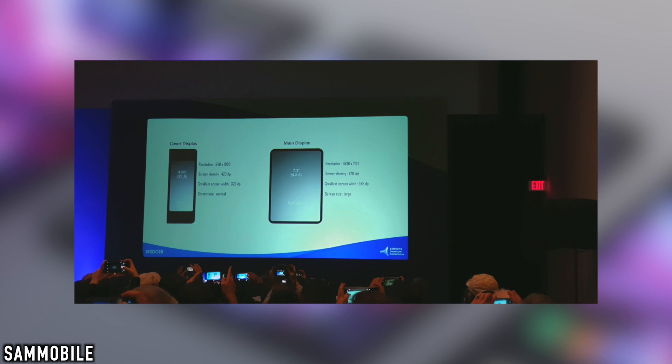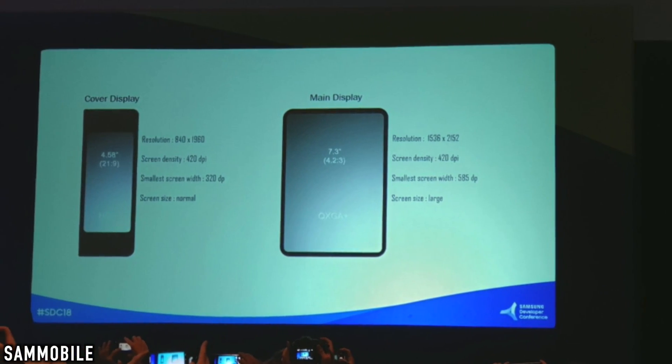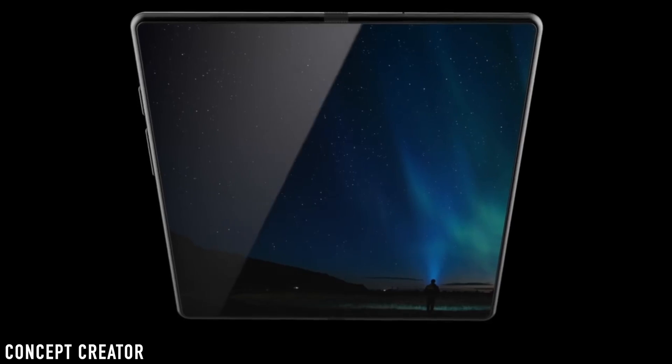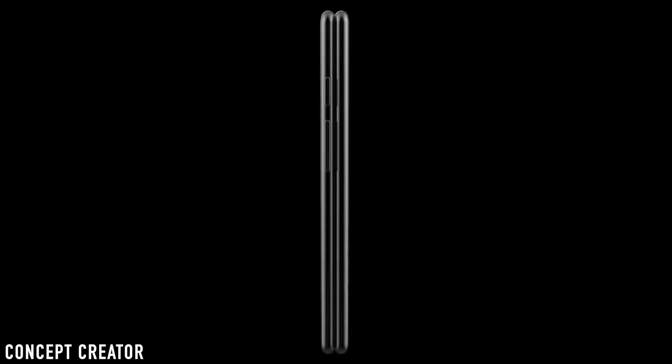First up is the display specification. As the slide shows, we have the folded form and the unfolded form. From the first impression, I can say that the Galaxy F is sort of a mixed hybrid of a tablet with an iPad Pro look and a 4.6-inch compact phone of 2015.